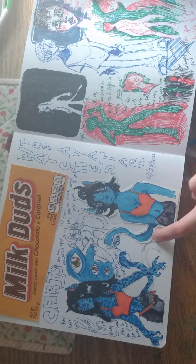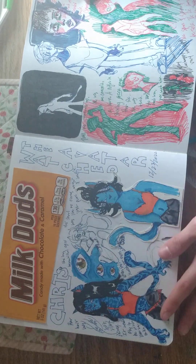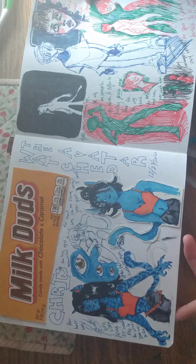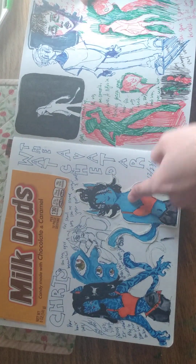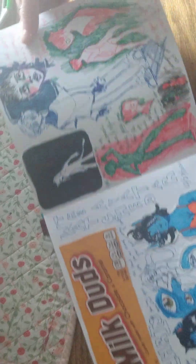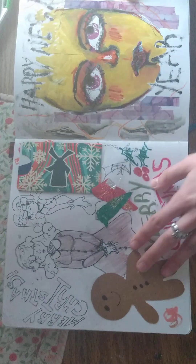We watched the newest Avatar, so I drew my own like a persona kind of thing. I like her — she doesn't have the pattern here so she looks kind of blank, but that's fine. And then there's one about milk, and this is Christmas.